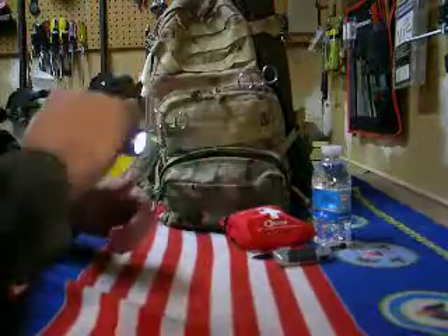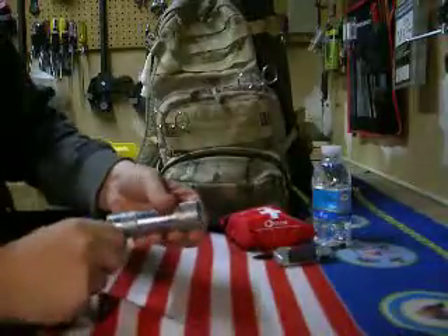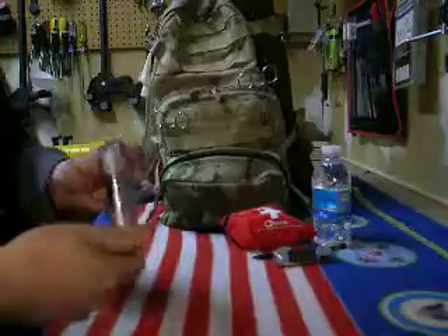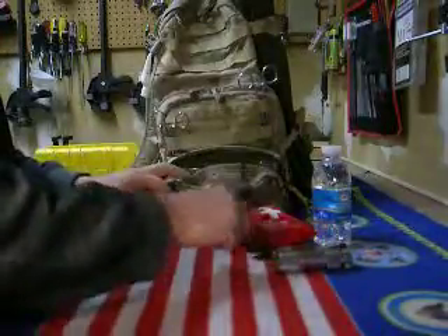I got another flashlight, which is shoddy at best. You could always use a nice little flashlight, but I'm probably going to replace this one because it's been in here forever and I don't think it's very reliable.